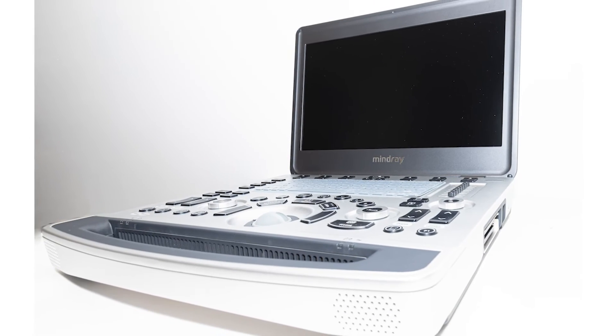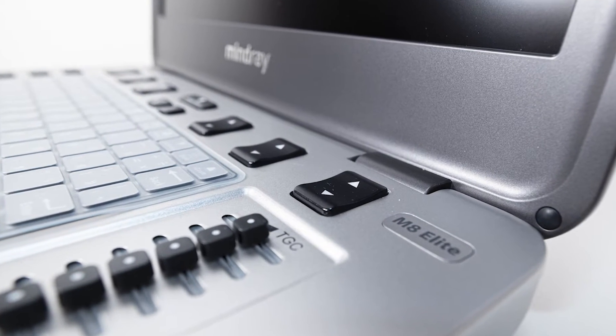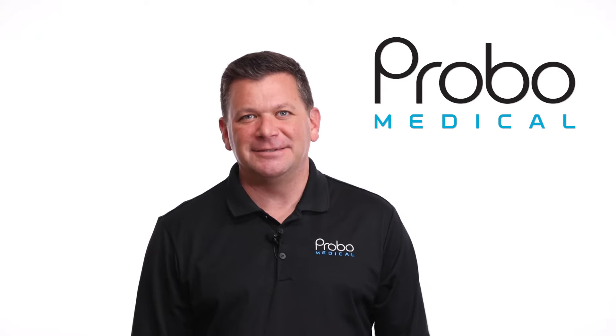The Mindray M8 Elite replaces the very popular M9. Yes, I said that correctly — the M8 replaces the M9. Makes sense, I guess.